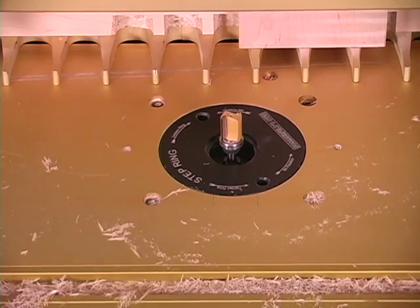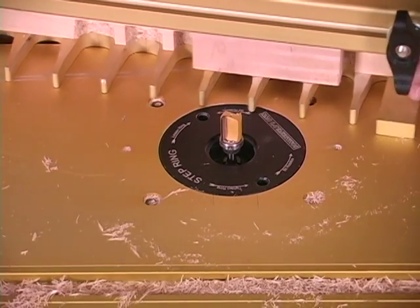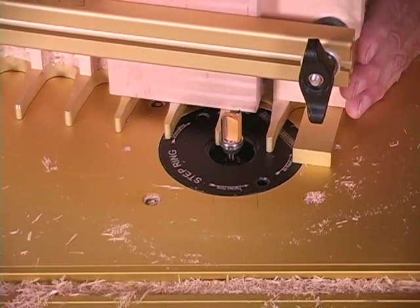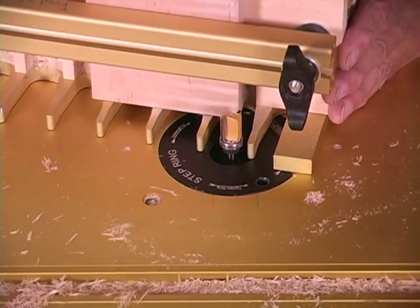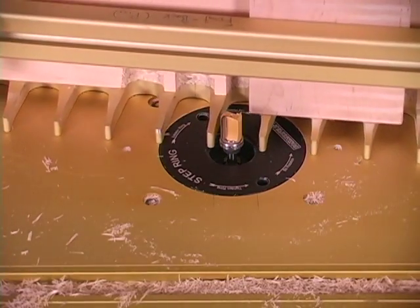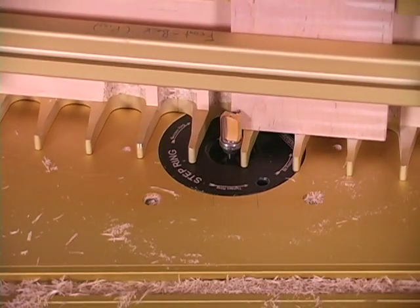On an area like this, what I like to do — I don't like to come in here and cut right here. I'll cut out here first, clean it up, and then make my last cut in here. Same thing over here: cut out here first, make your last cut in here.